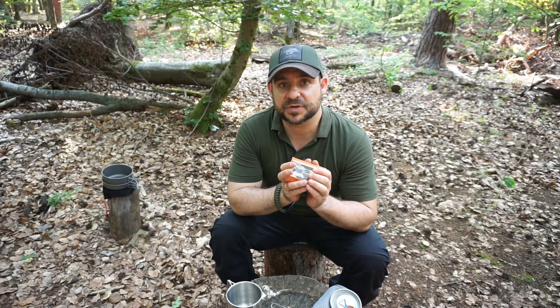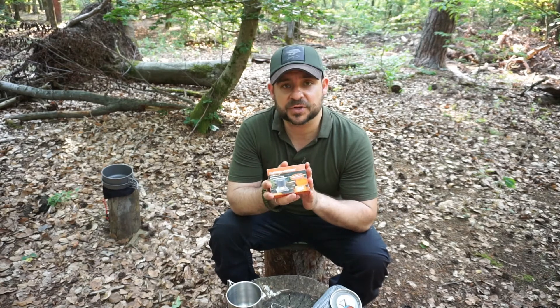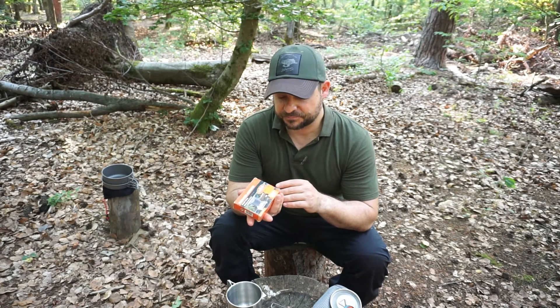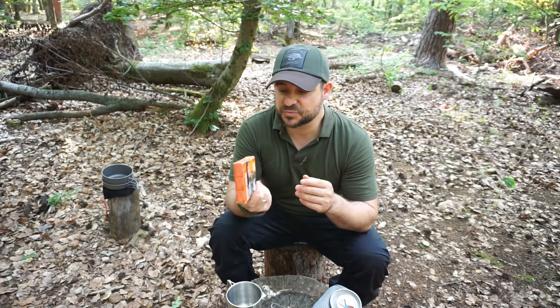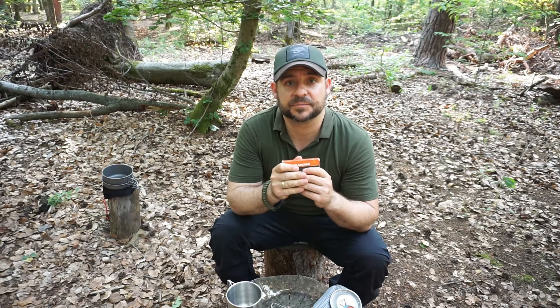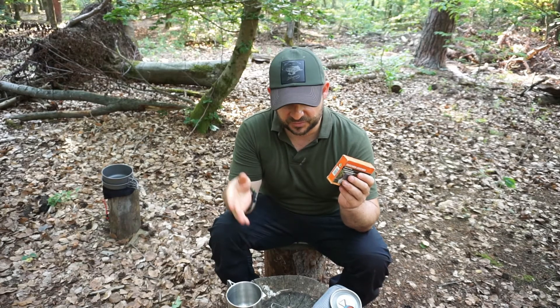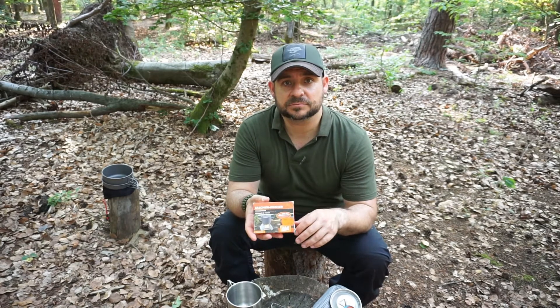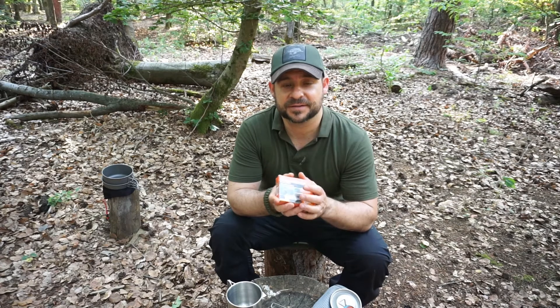Nonetheless, it's a nice cooker and I enjoy having it with me occasionally. I'll think about whether to take this dry fuel cooker or the alcohol stove on the trail. If you want to see me cook with it, tune into the next video about the Lithuanian army ration where I'll make dinner on this fuel cooker.